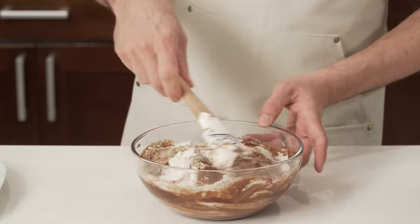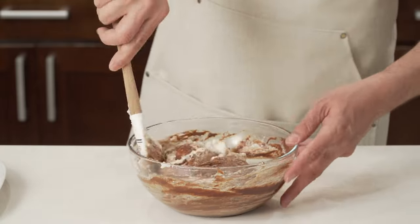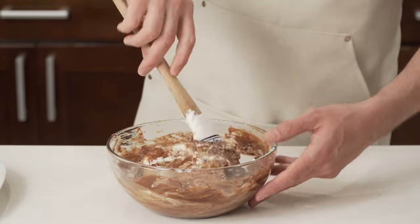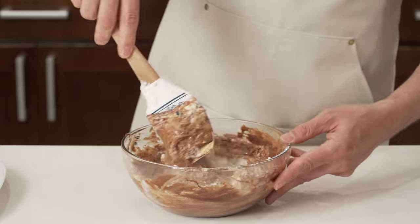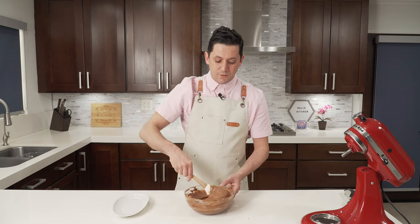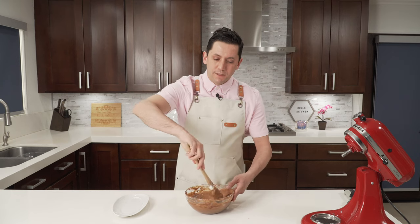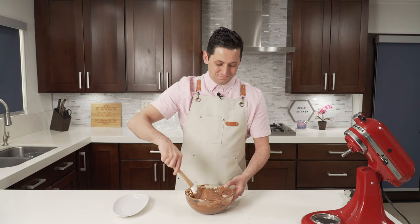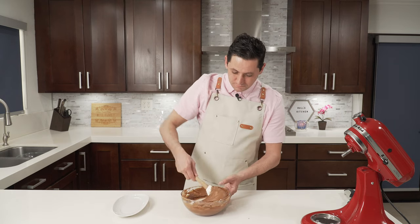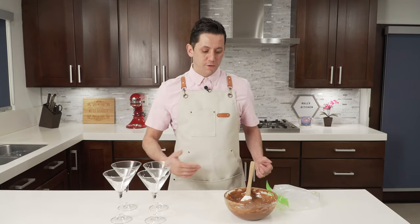Then I mix again gently to make sure not to break the volume of our egg white. You see how I mix — I go down to the bottom and I am really gentle right now with my mixture, because I want to keep the volume of my egg white. That's what's going to give you a texture that is light and airy and fluffy and yummy. And a good chocolate mousse — our chocolate mousse is ready, and that was quick!